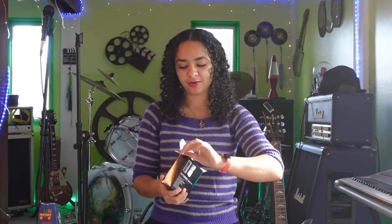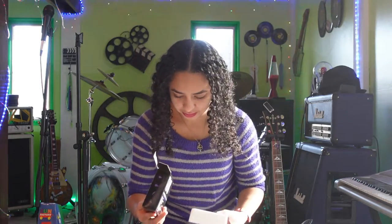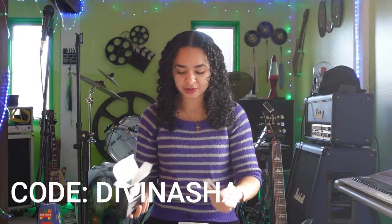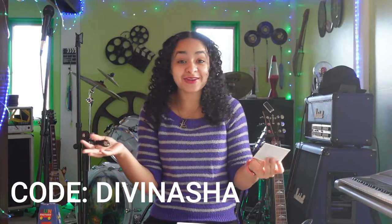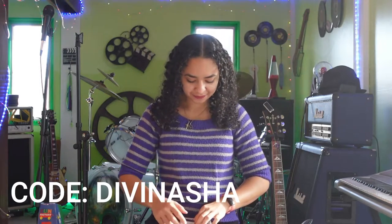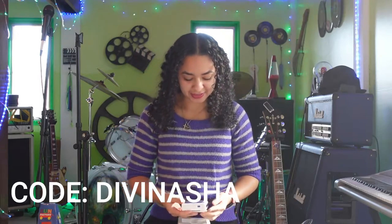While we're opening this, I do have a code for you guys. If you haven't purchased this yet and you want to get one, it is only 5% off, but hey, 5% is 5%, right? I'll put my code on the screen here — it's Davina Shea — and I'll also have the link in the description. It will take you to the Bump Box page and automatically apply the discount.